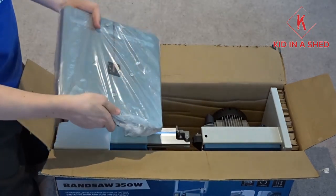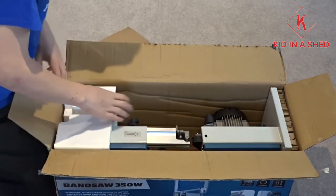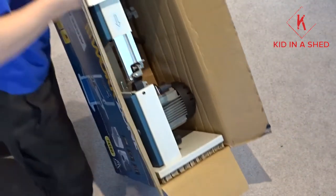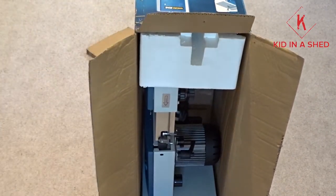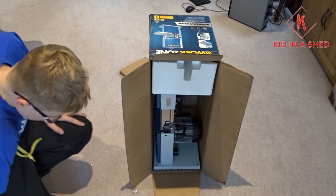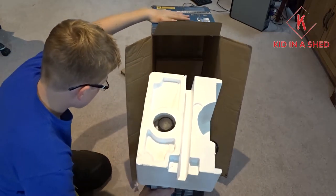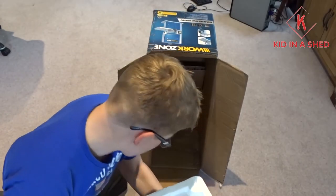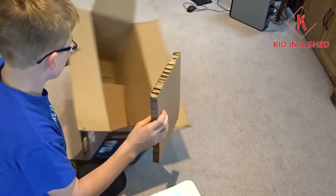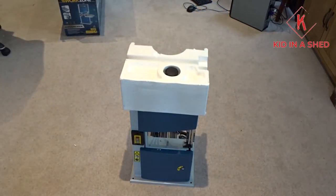Here's the table — this is actually really heavy, so that's decent quality. And again, remember this is only 80 quid. We'll stand it up on its end and just slide it out. There we go. It sits on a bit of cardboard as well — really heavy-duty cardboard actually. So there's the bandsaw, and here are all the other things that come in the box with it.